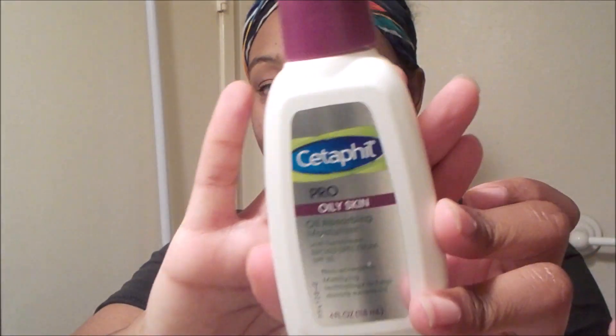And then after I go in with the cleanser, I'm going to go in with moisturizer. I know it sounds crazy going with moisturizer knowing I have oily skin, but come to find out, you actually still need to moisturize even though your skin is oily. So that's the moisturizer that actually goes with the facial wash, and I just put like a nice amount — I usually put like four little dots and they spread out.